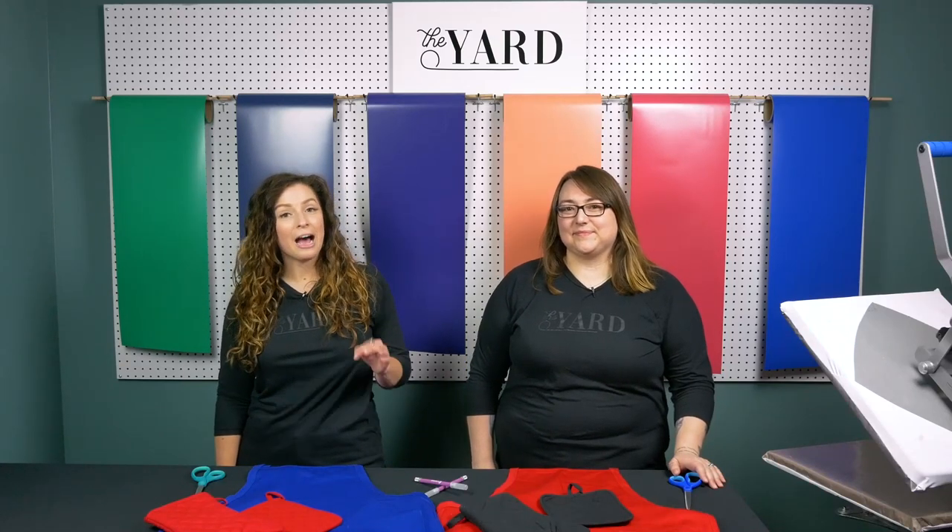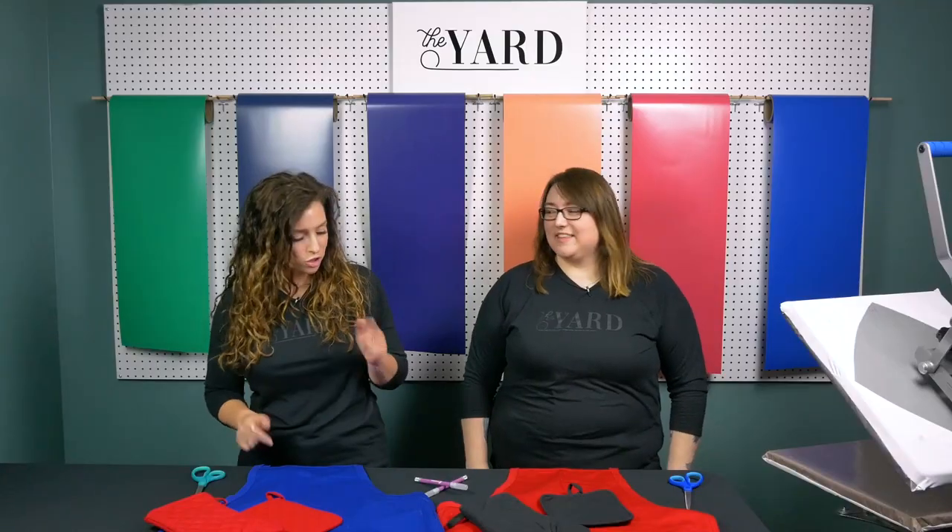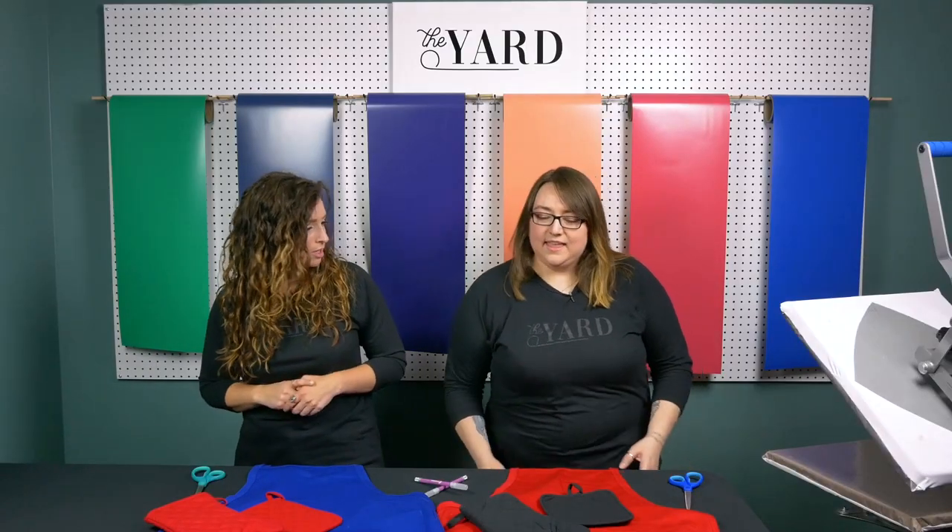Hey everyone, welcome back to another episode of The Yard. It has been a hot minute since we have been back with you, and speaking of hot, summertime is kicking in here in North Dakota, and we have some awesome grilling designs coming your way today. Sasha, do you want to tell us what we're gonna be working with and what we're pressing on?